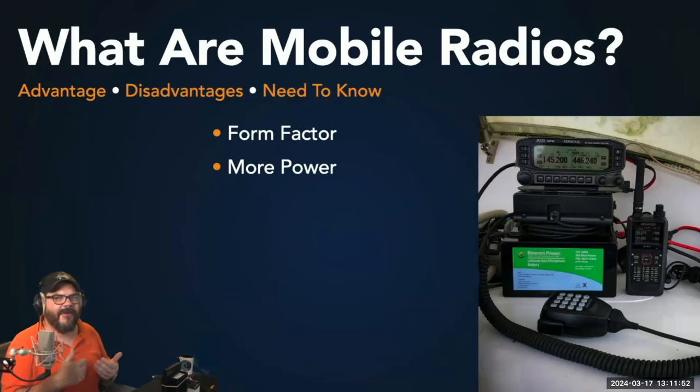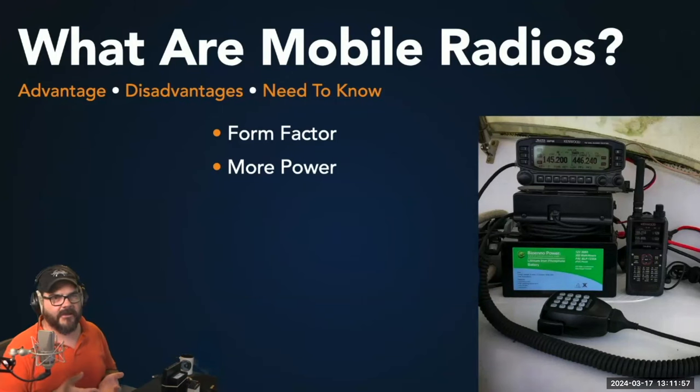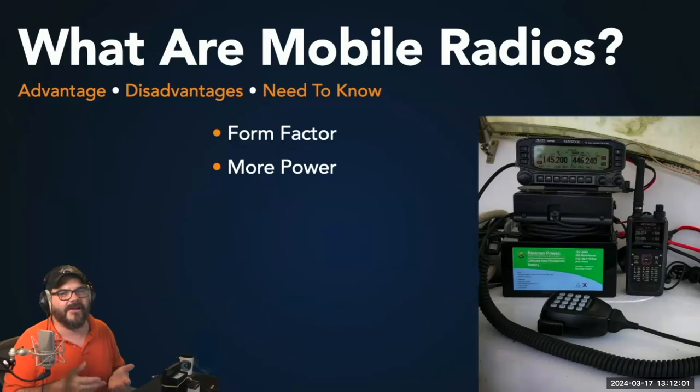Another factor that defines mobile radios is that they typically have more power than your typical HT or handheld radio. Handhelds usually top out at about five watts, whereas mobile radios typically will be 25 or 50 watts. Some mobile radios will even go up to 100 watts, depending on the capabilities and specs.